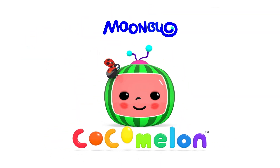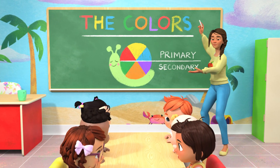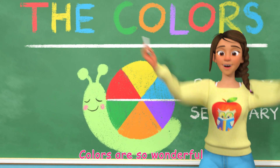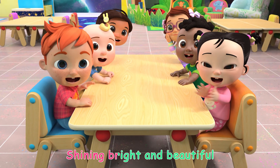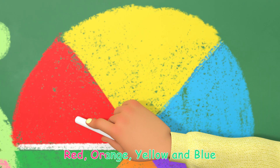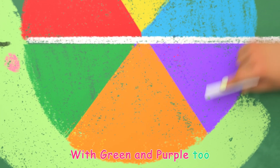Cocomelon! Colors are so wonderful, shining bright and beautiful. Red, orange, yellow, and blue, with green and purple too.